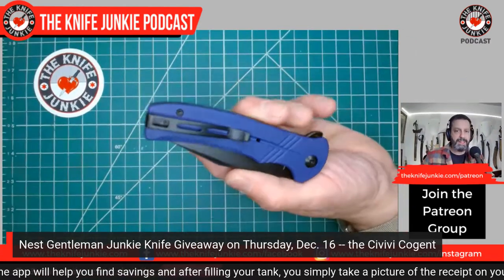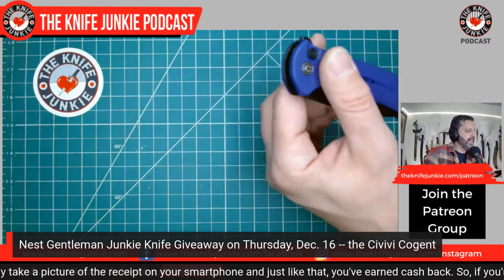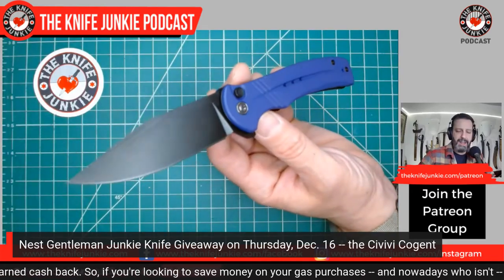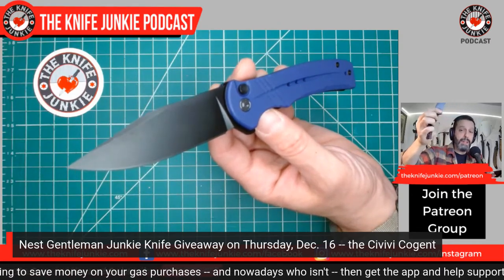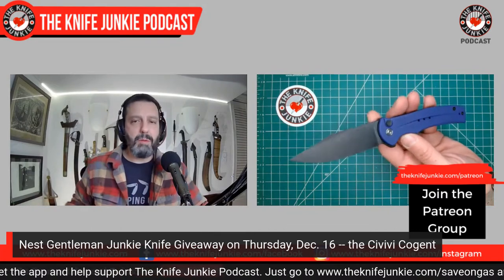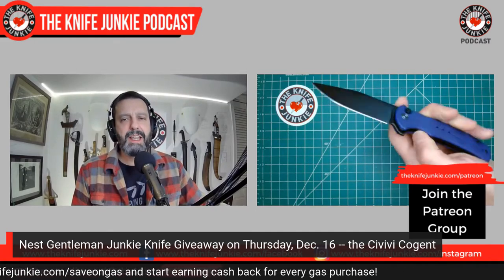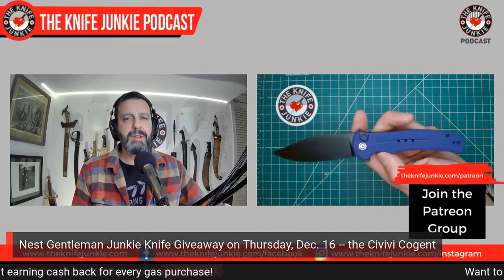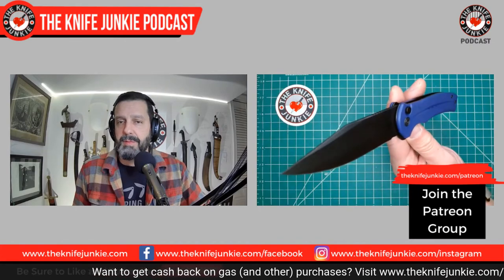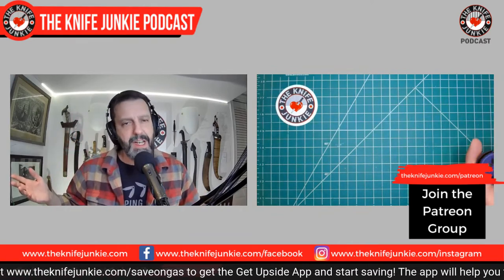I'm thinking about all the knives we've given away — it almost always just follows my whim, what do I like this month. We've done a number of WE knives and Civivi knives, and this Cogent I couldn't wait to get my hands on. I got two — one for me and one for you. Sign up at Patreon. If you can't do $10 a month, there are options at $3 and $5, and with those you get extras from every interview. Quickest way is to go to theknifejunkie.com/patreon.